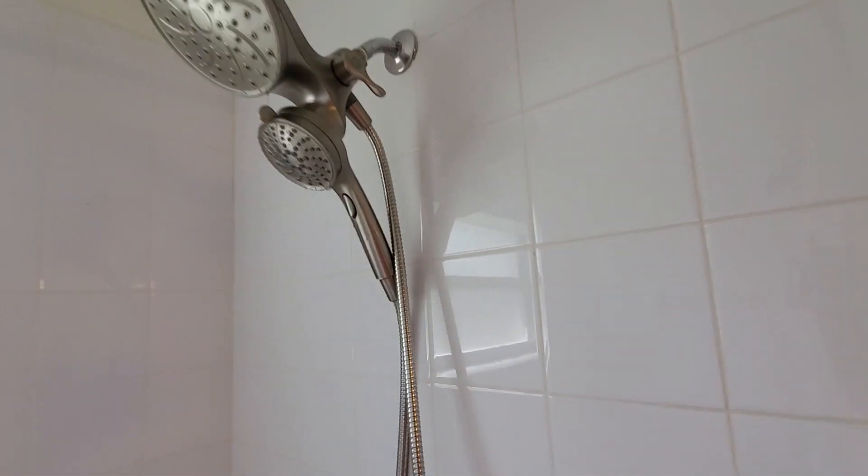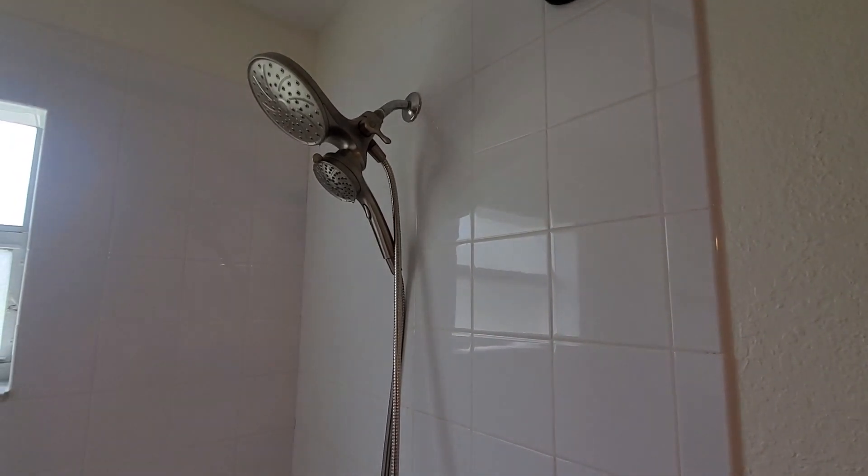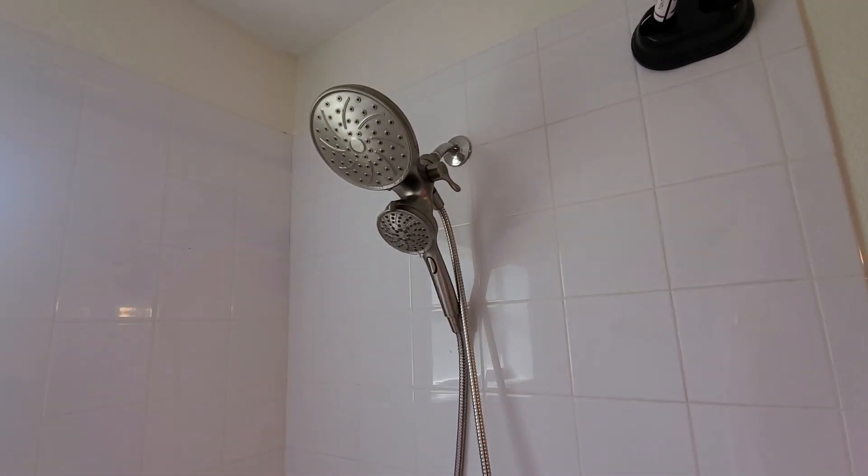Overall been very happy with this shower head. I like the stainless steel, so if you're looking for a great one, definitely check this one out.